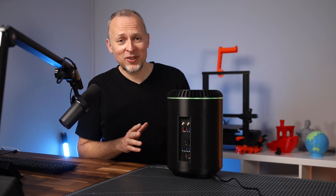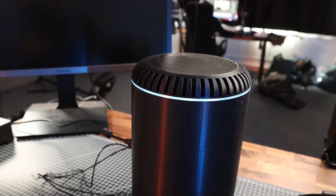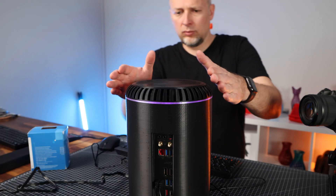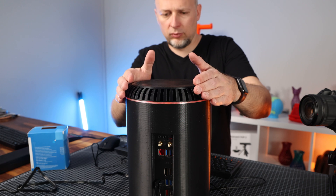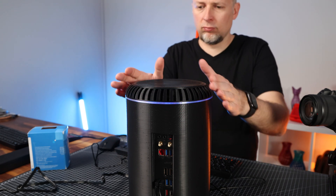That wasn't too complicated, was it? Let's see if the computer will boot up — and it seems to work fine. The LED strip also works. The fan seems to be working as well, transporting the heat out of the shell through the top ring.